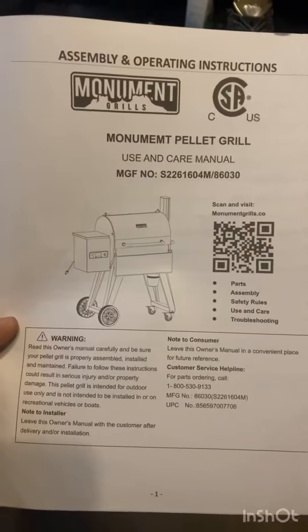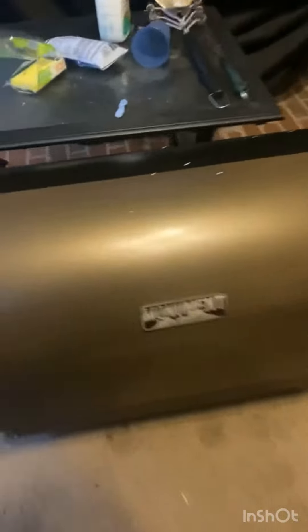All right, just break into it. Let's check it. Ooh-wee! All right, it's our 26-inch pellet grill. Let's see it come packing.